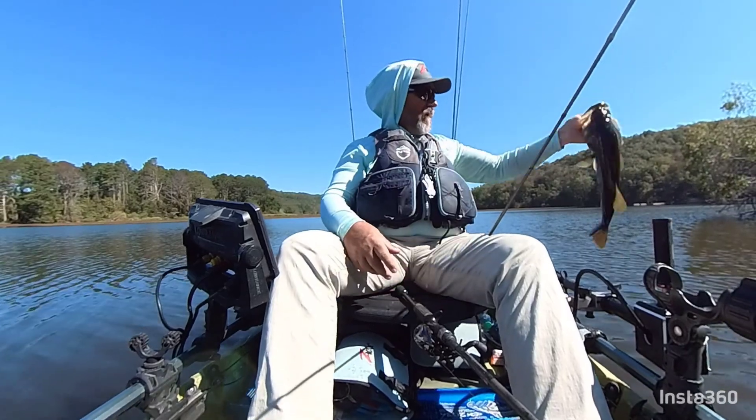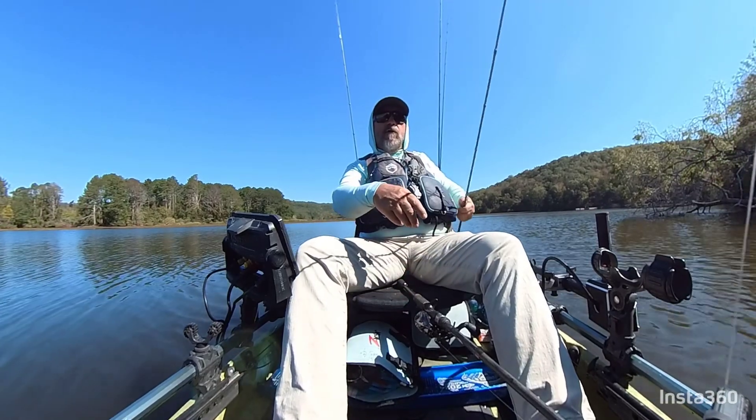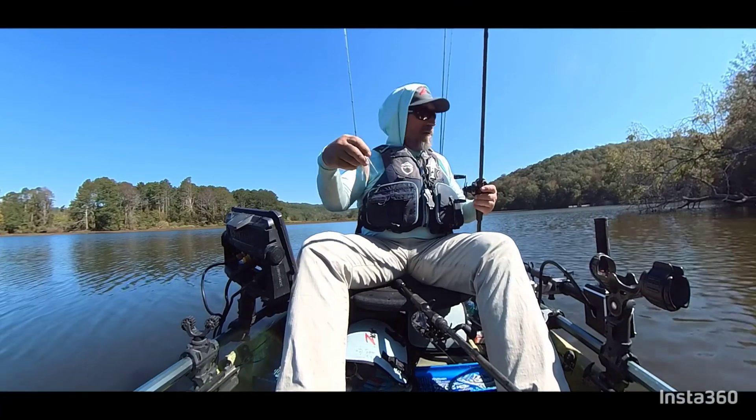Go out guys, hit up Fishing Online — they've got a great selection of all the Evos and the Jackhammers that you need. Get you some, get out on the water, and you can catch fish like that off these.